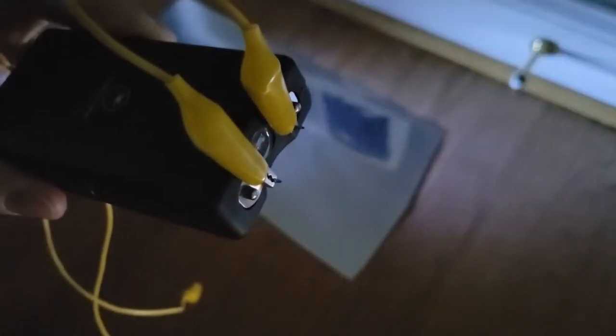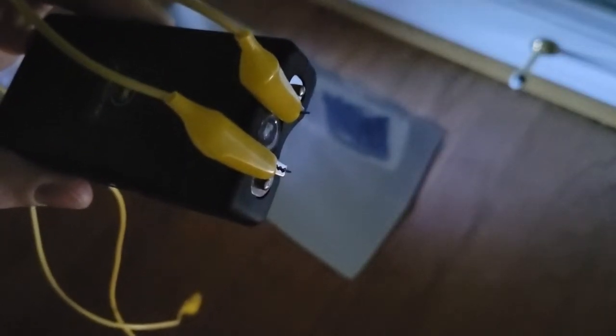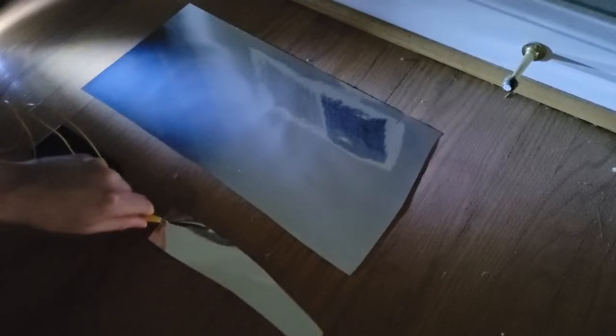To do this, we need to first locate an impression by searching a likely path of travel with a flashlight at a very low angle. Carefully place a sheet of mylar film over this impression. Now take the taser and bend the prongs so that they're perpendicular to the front face of the device. Attach one of these prongs to a smaller strip of mylar using a jumper. This will serve as our electrical ground.